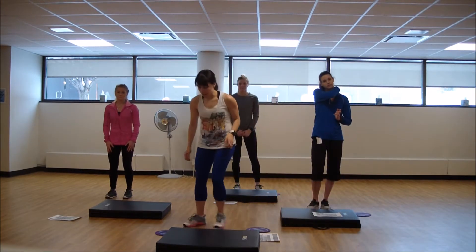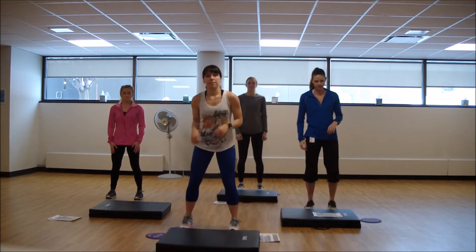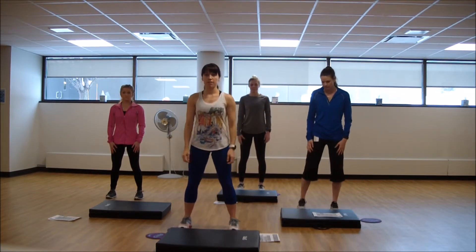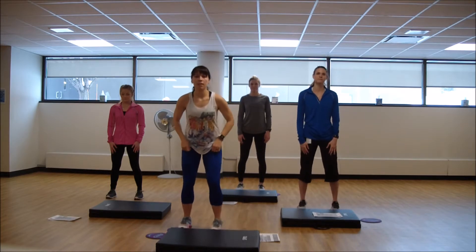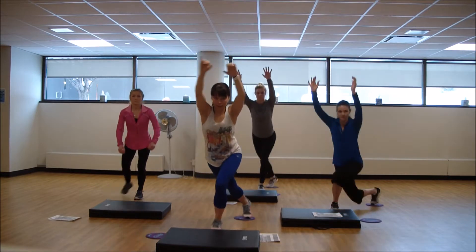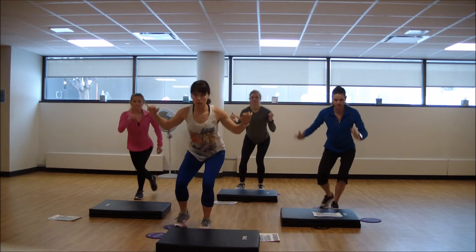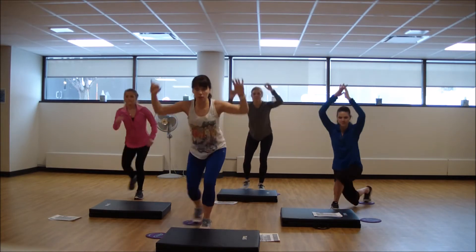Prepare for the first Tabata. Grab that glider or that towel. Bend those knees, reach those arms overhead, take that leg back, and we pull. There's time under tension here. Inhale, reach — exhale, pull.